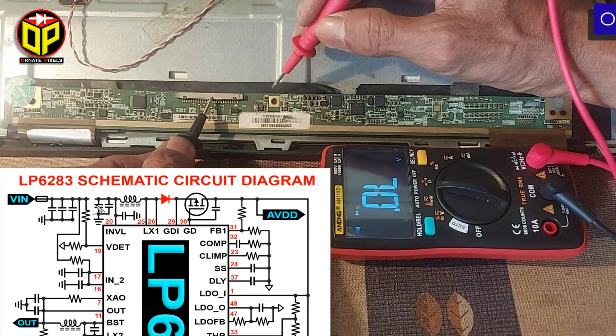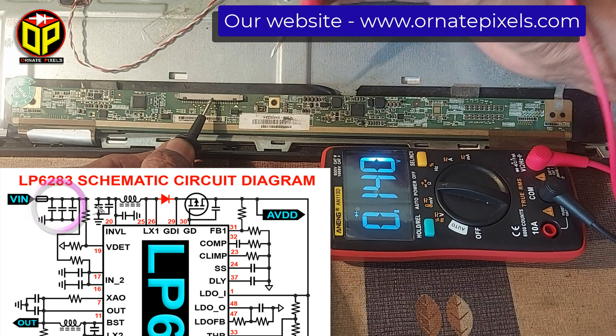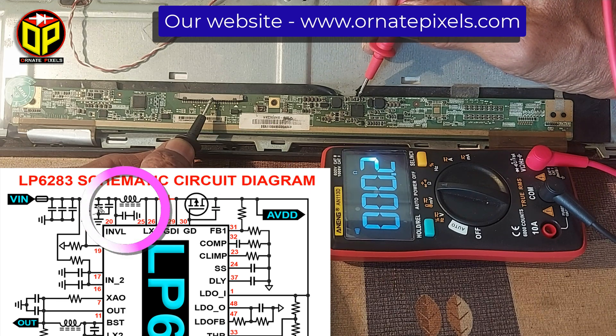Now we will cut the print from here. Now we measure this section first. There is no more short circuit in this section. Now let's measure this section — there is a short circuit in this section.